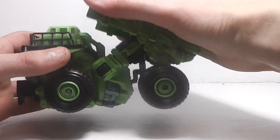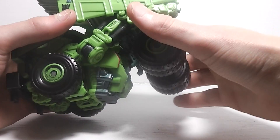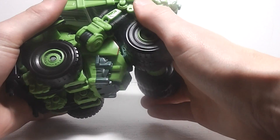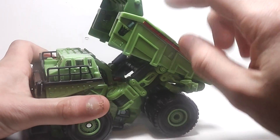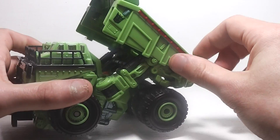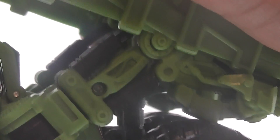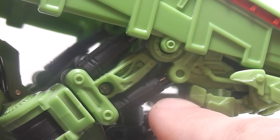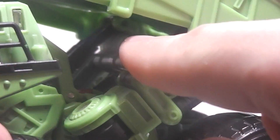As you move the dumper part up, some pistons will move — this is the Mech Alive gimmick.